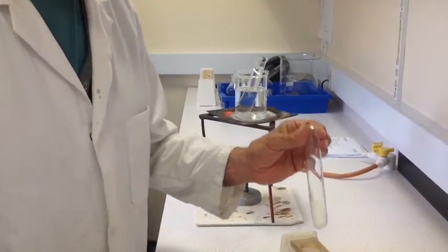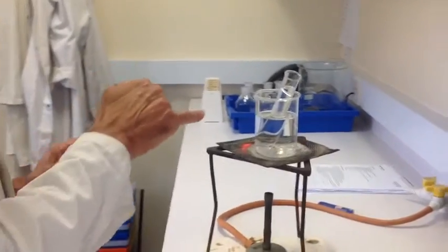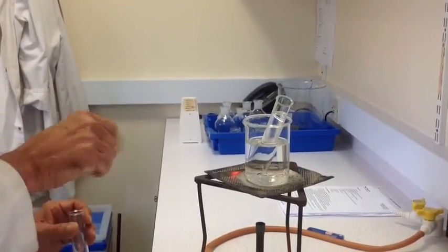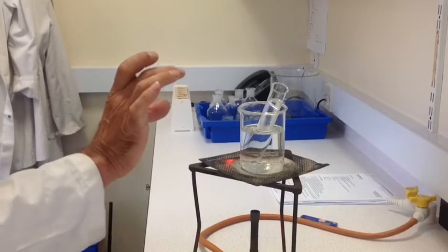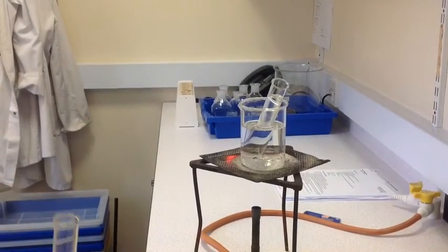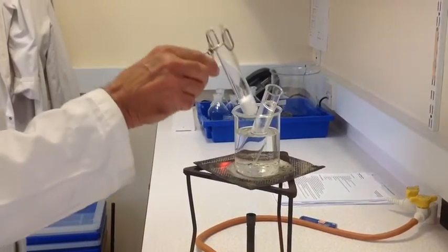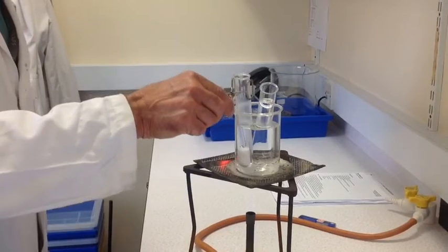I'm going to now place this into a hot water bath I've already prepared. Also in the hot water bath is a separate tube of deionized water which has been warming up previously. So I'll take the boiling tube and place this in the bath.